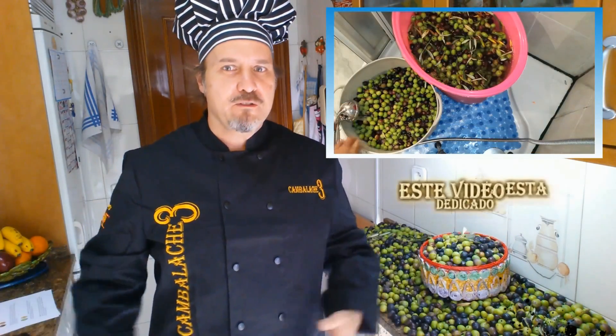Before talking about the aceitunas, I'd like to dedicate this video and this recipe to a new friend I have — guapa, simpática, profesional. Have you noticed something? Uniform globe, right? Well, today I want to dedicate this video to my friend Marisa Reyes. My friend Marisa Reyes is the embroiderer who made this little jacket for me. Look, a professional woman, as I said before — guapa, simpática. So Marisa, a big kiss! For you I dedicate this video and this recipe. For you and for your company, Bordado Real Marisa Reyes. A kiss, Marisa — thank you!